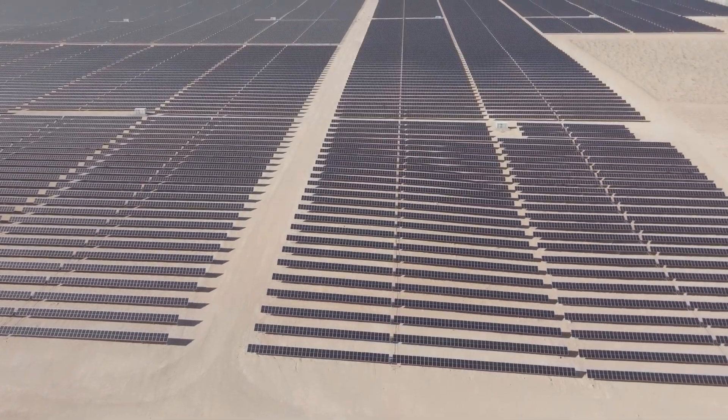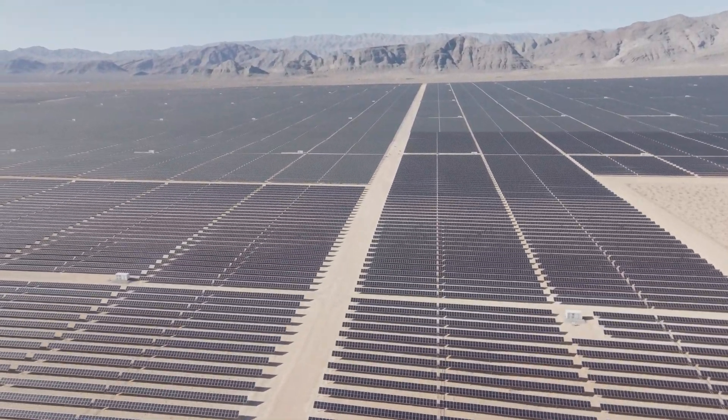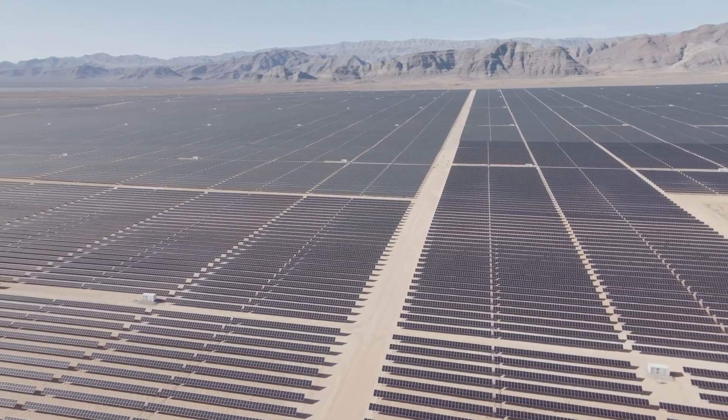We've designed the TD2 machines and now we're on to making TD3.2 machines. The future is looking really good. We're becoming well-known in the solar industry.